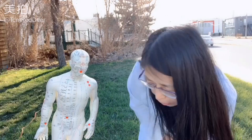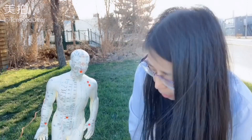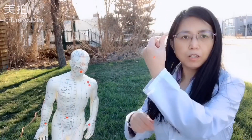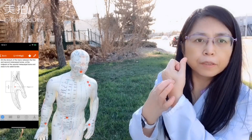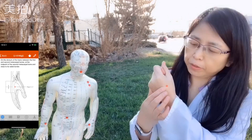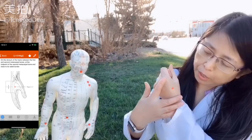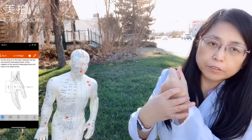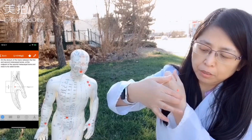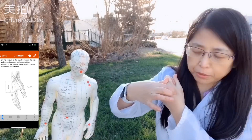The eighth is Large Intestine 4. Right here — it's a painkiller. It can help with all kinds of pain. It's right in the middle of the first metacarpal, which is this one, right in the middle.